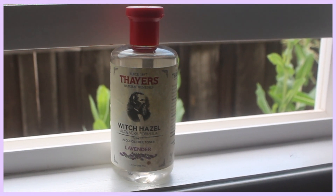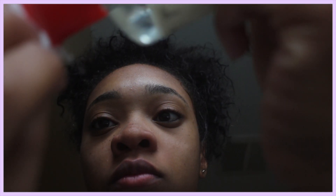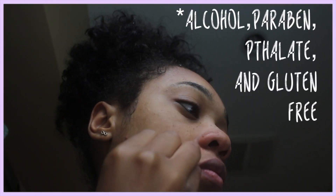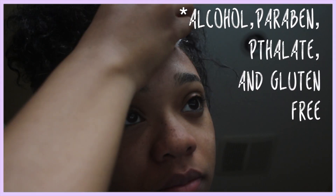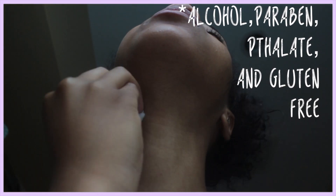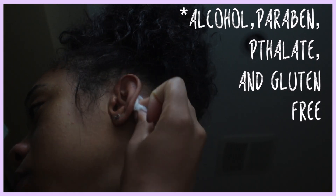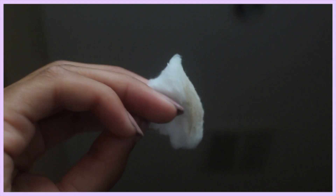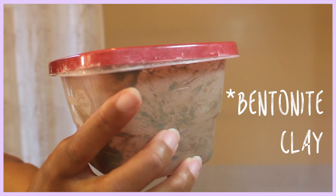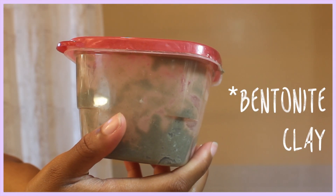I use Thayers Natural Remedies witch hazel to tone my skin and cleanse. This is a really essential step because you get off a lot of dirt that you don't realize. When you use this step — getting your neck and your ears — by the time you're done wiping down your entire face, you're shocked by all the dirt that the soap and brush didn't even get. This is a major key and essential part of my skincare routine.